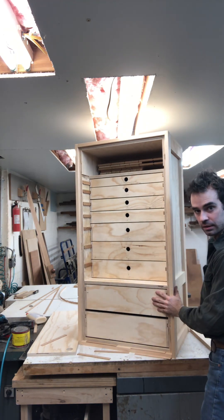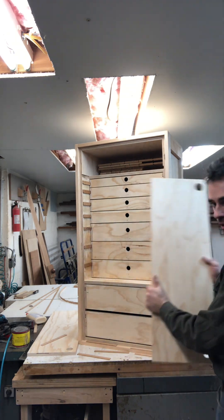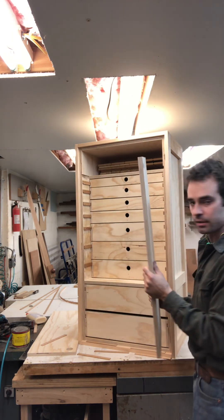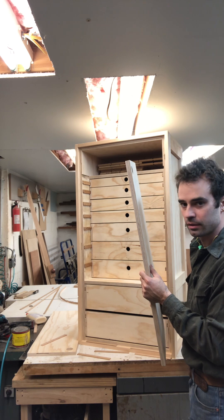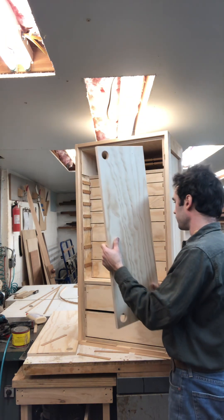You see how there's just space here? The back of the doors are going to be built out with storage for long hanging stuff — like ratchets and wrenches.